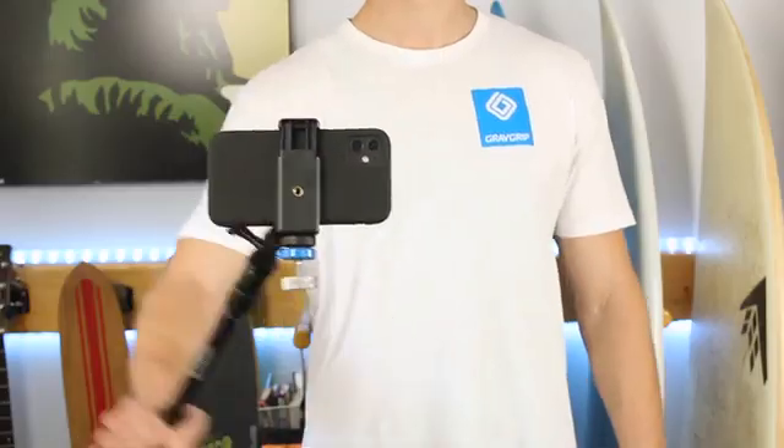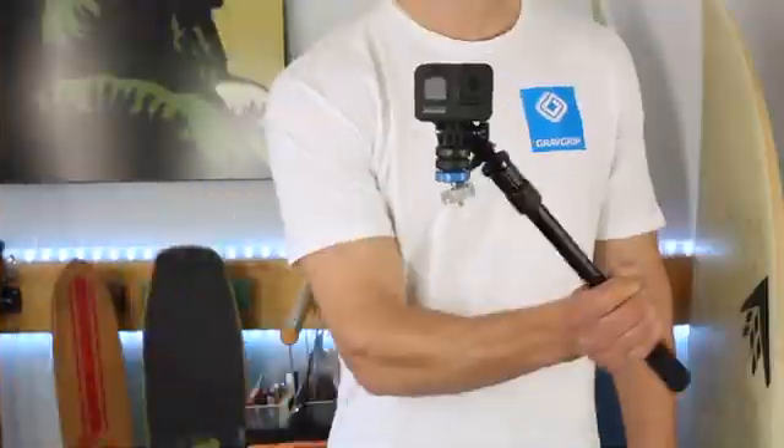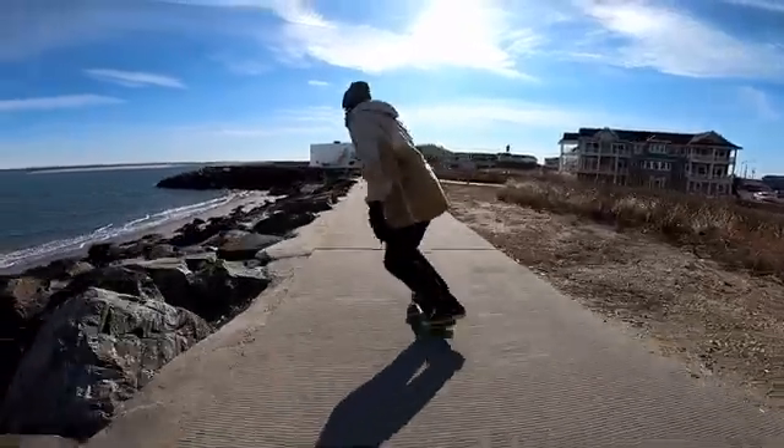This is GravGrip, the world's first hydraulic stabilizer for your smartphone and action camera. Hi, I'm Kevin, a board sport enthusiast, product designer, and diehard entrepreneur.